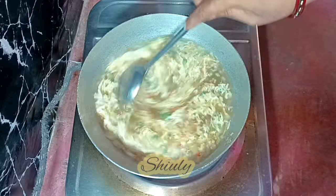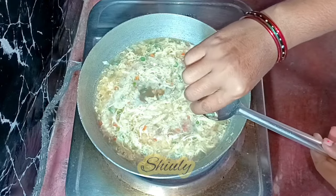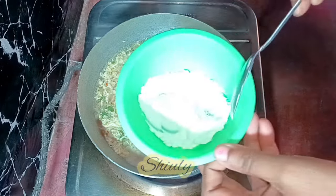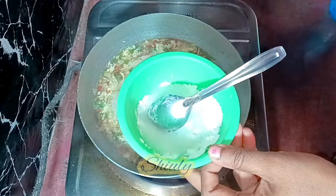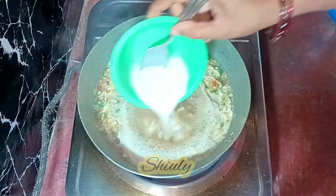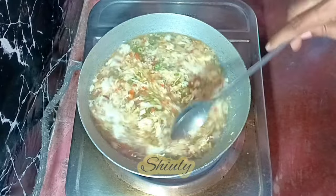I'm checking the veggies to see if they are cooked fully before adding the corn flour — and they are cooked very nicely. Now we need to thicken the soup. For thickening, I'm taking one and a half tablespoons of corn flour and adding some water in it. We need to mix it very nicely to make a lump-free slurry. There should be no lumps in the slurry. Now we're going to add it instantly. After adding the corn flour slurry, we need to stir the soup nicely to prevent any lumps.